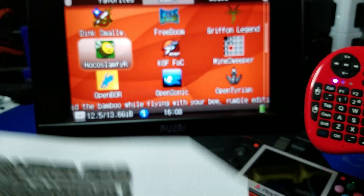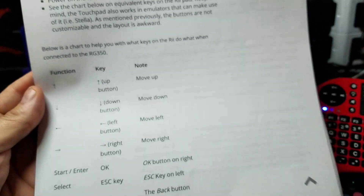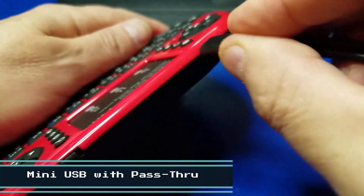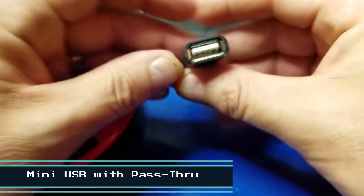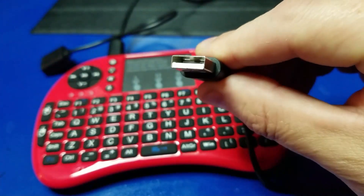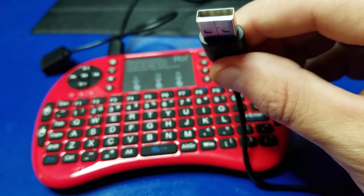It might be handy to have a copy of the button mappings nearby until you memorize them. There is also a mini USB adapter with a pass-through that comes with the keypad, so you can charge it and another device — like your RG350.